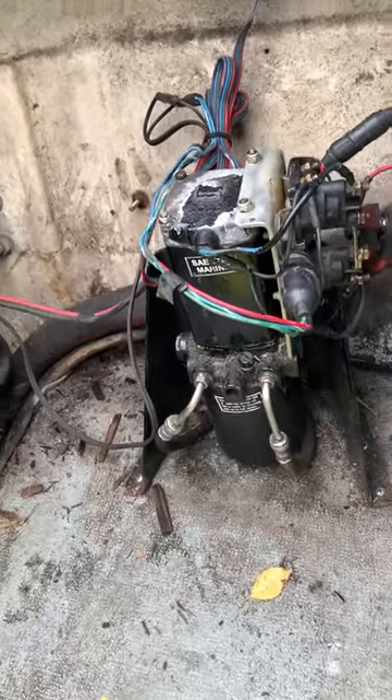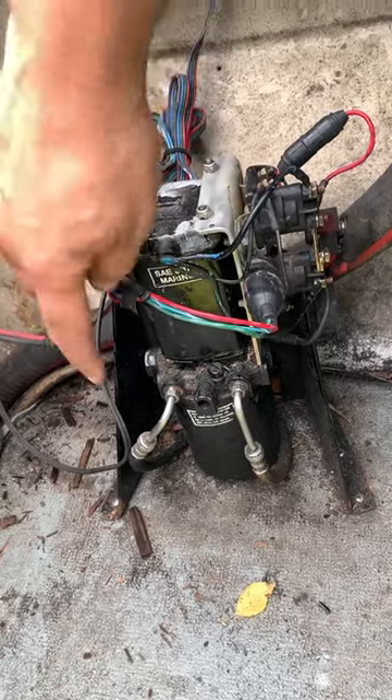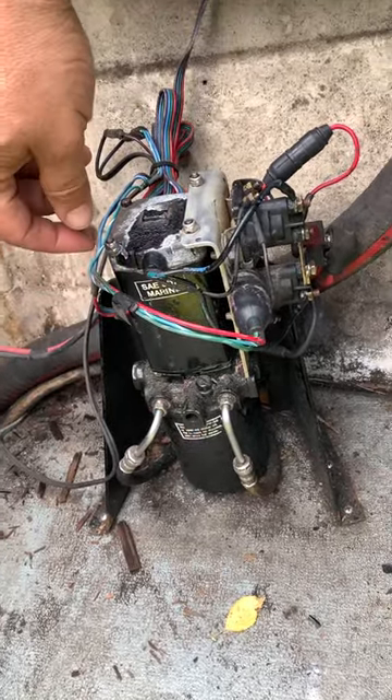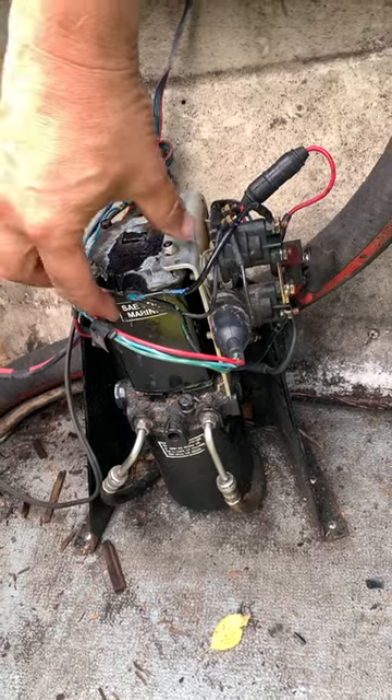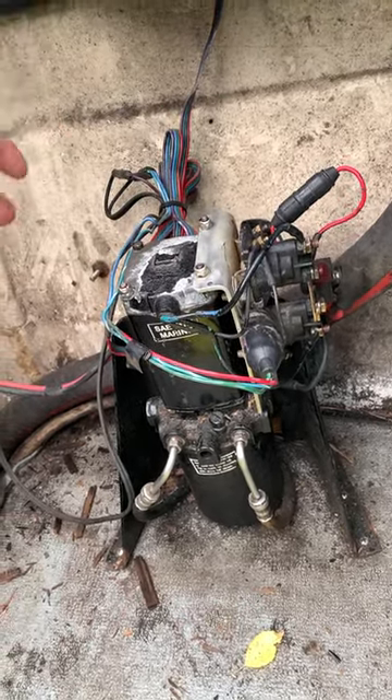Okay, so everything's back together. We had separated this motor from the pump back here and had to disconnect everything, took it all apart, and cleaned up all the brushes and all the pieces inside.